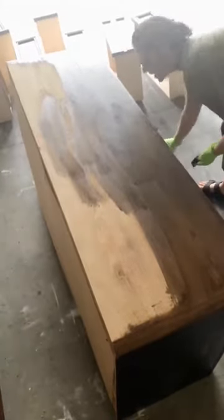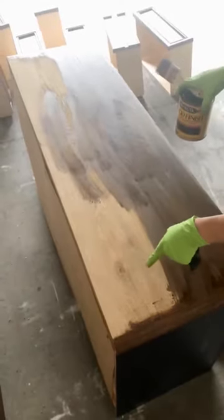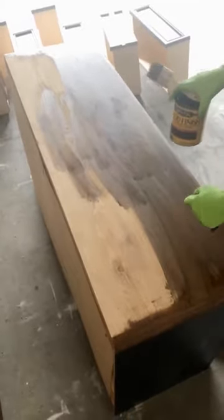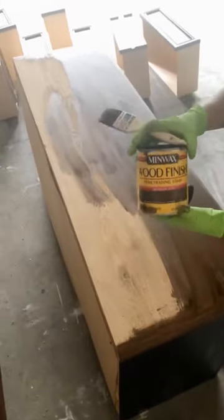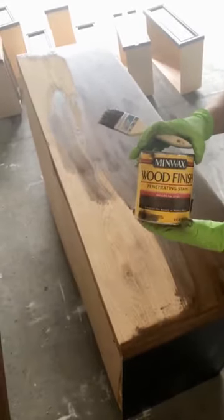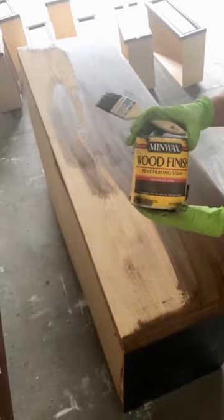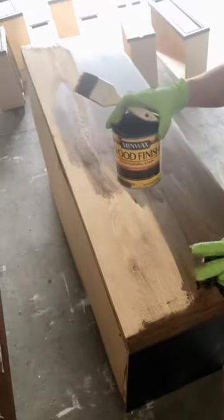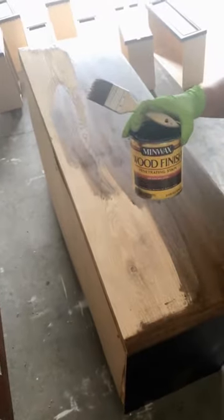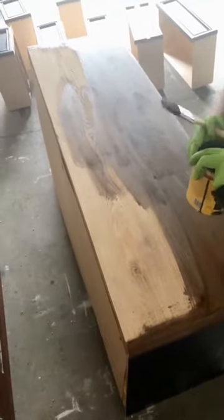Hey everybody, just wanted to come on here and show you — we went ahead and sanded the finish off the top of this dresser and I'm just staining it. I'm using Minwax, the color is Jacobean. I'm not exactly sure how you say it, but it's really pretty. With just one coat I feel like it's perfect — it's not too dark but you can still see a lot of the wood grain.